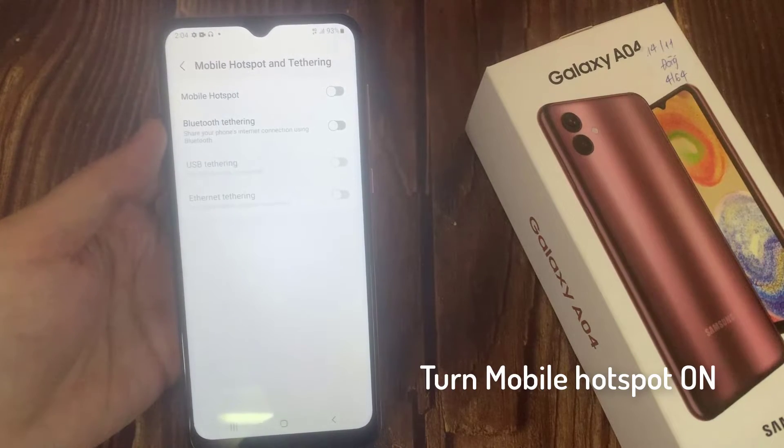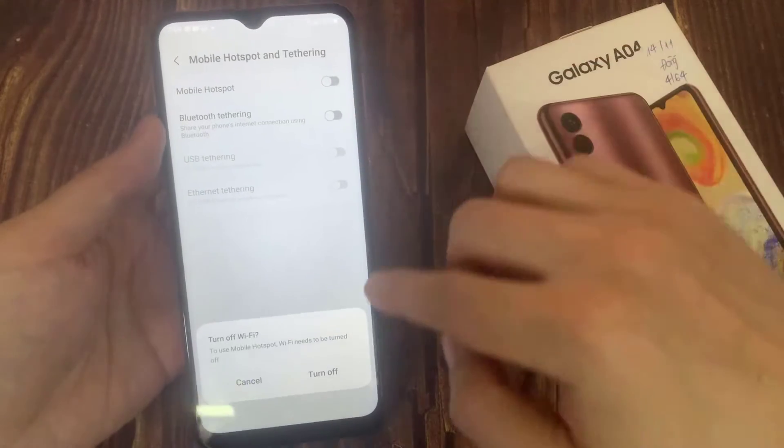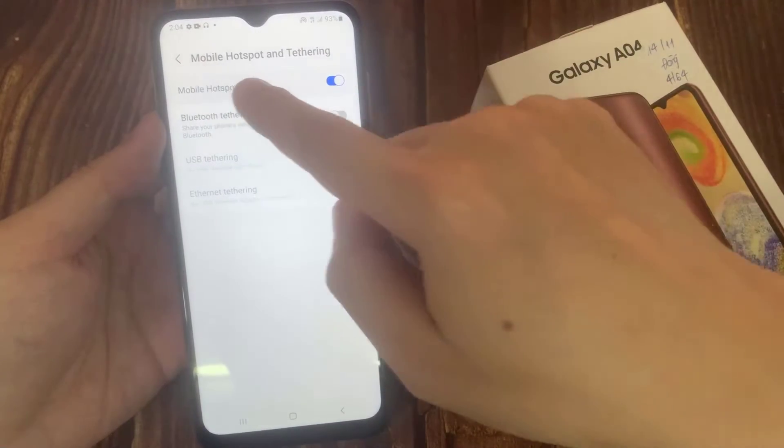Turn Mobile Hotspot on. To use Mobile Hotspot, you need to turn off Wi-Fi on your phone. Tap on Mobile Hotspot.